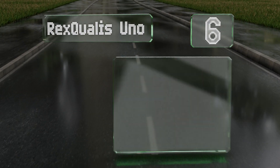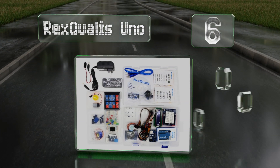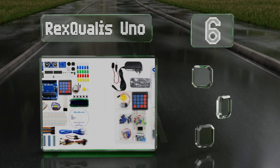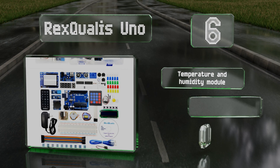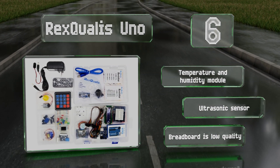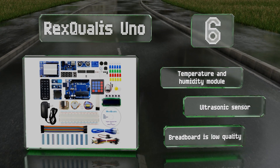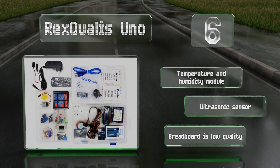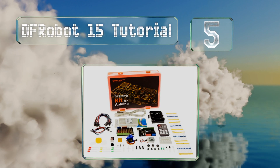Moving up our list to number six, the Rex Qualis Uno is a good value even among many other economical choices. It features a range of useful pieces including a joystick, a remote control, three motors, and more. It would rank higher but for its unclear instruction manual. It comes with a temperature and humidity module and an ultrasonic sensor, however the breadboard is low quality.